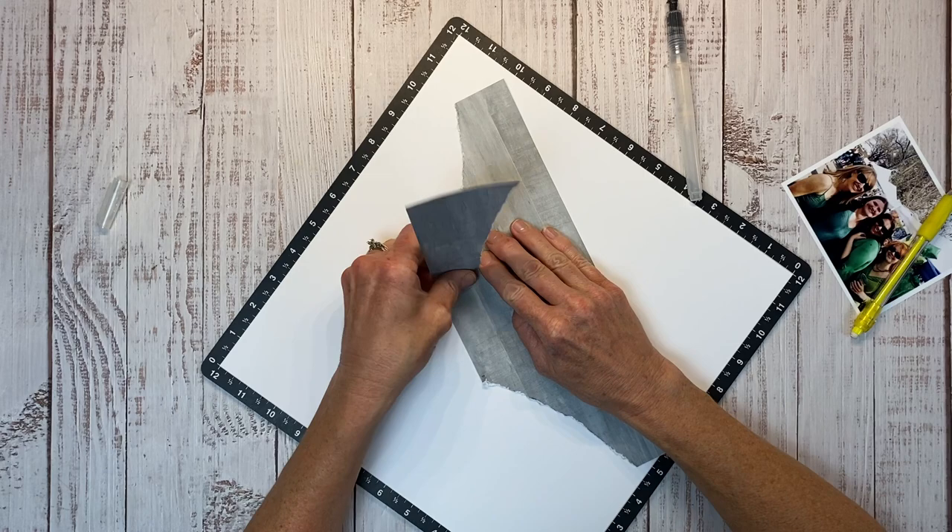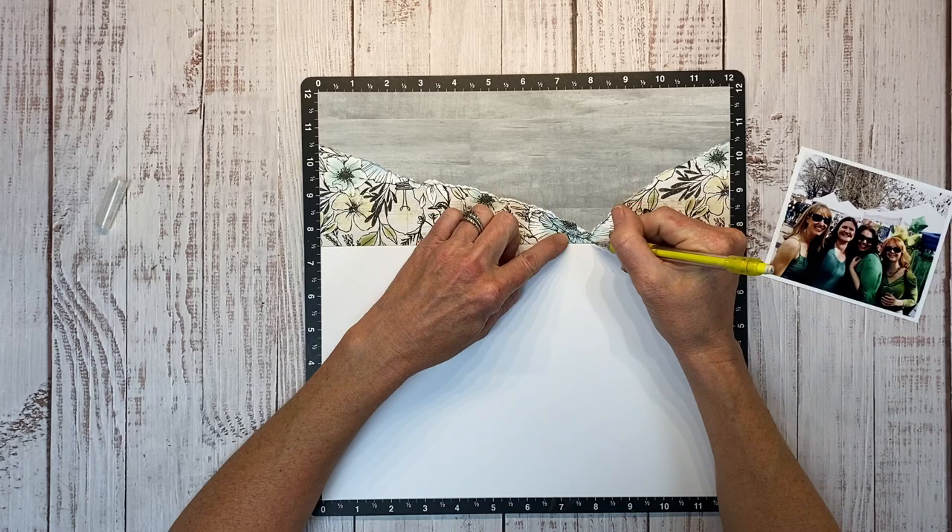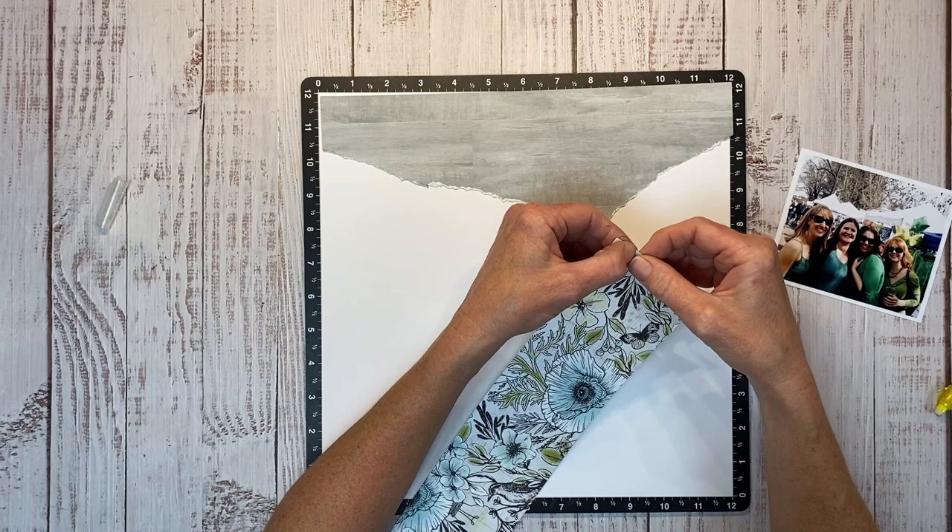So I'm just carefully ripping along — I did speed this up, but take your time and go right to that point. Now I have this gorgeous floral paper from In Full Bloom. We're going to repeat the process. I'm just kind of drawing my little pencil dot there so I have a guide, and now I'm just tearing about not even quite an inch down.